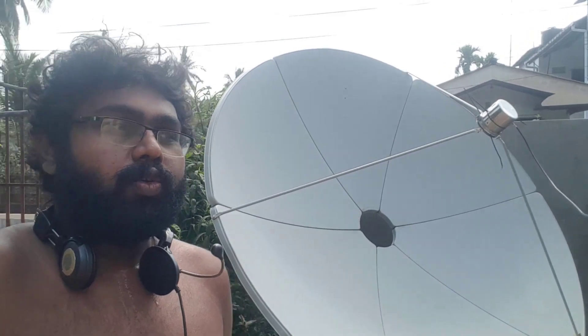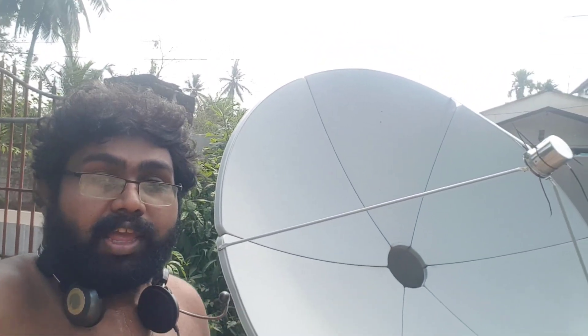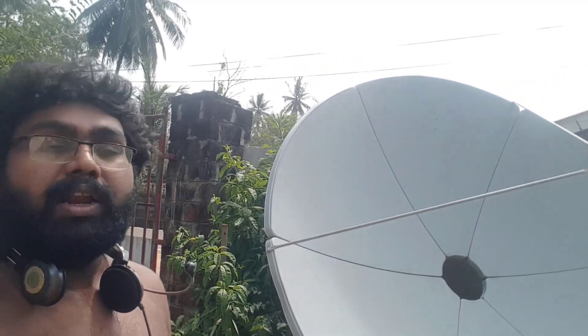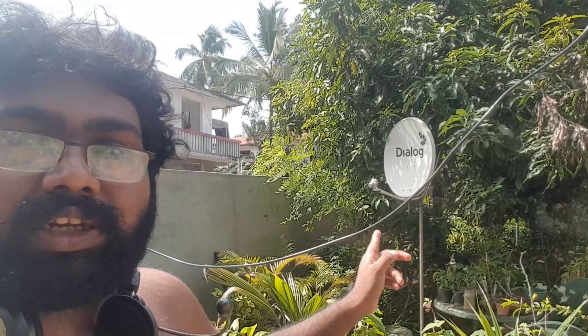Hey everyone, I'm Jamal. A few weeks ago I uploaded a video on how to receive GK2A satellite images using an 8-foot satellite dish. But some people asked me if this can be done using a small KU band offset dish, 65 centimeters, the type you use for TV watching. Today I'll try this type of dish for GK2A signal receiving.